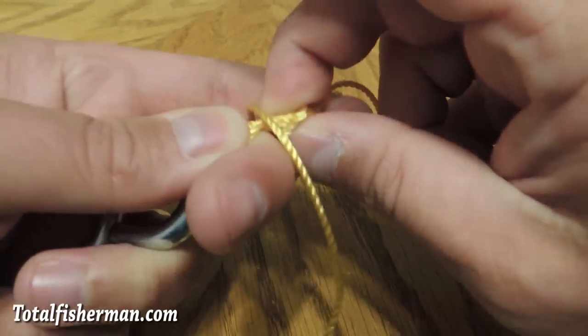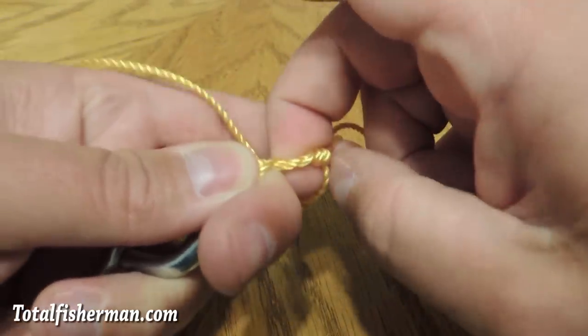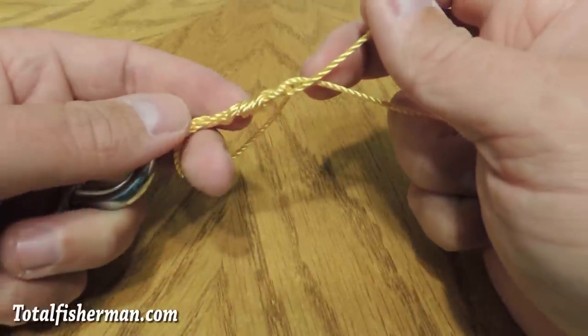Then you're going to pass the tag portion of the line through that loop once, twice, three, four, five times. Depending on the diameter of the line you can do that up to ten times.